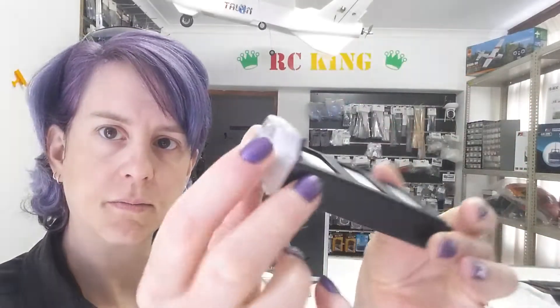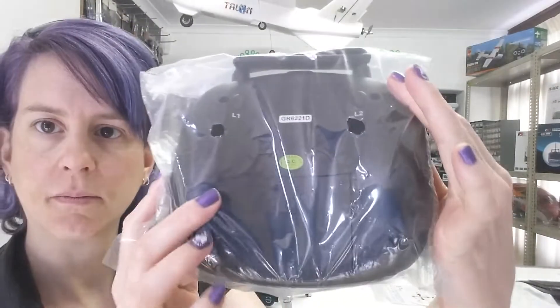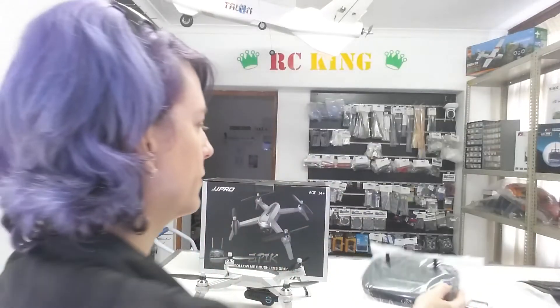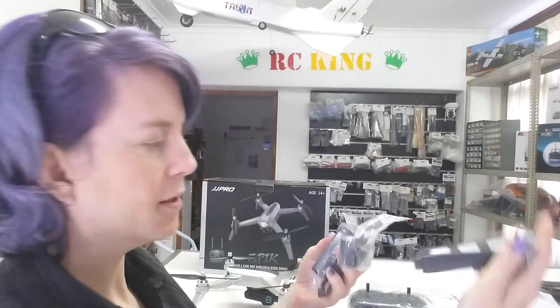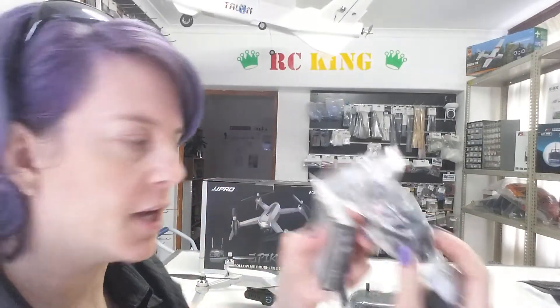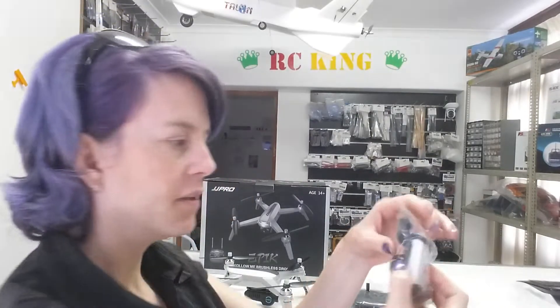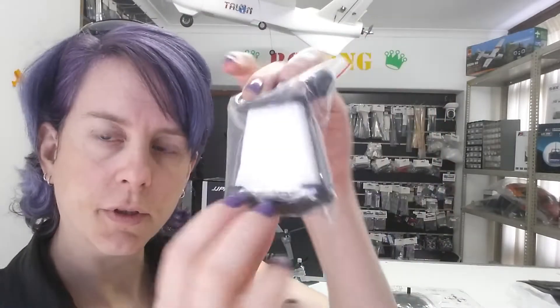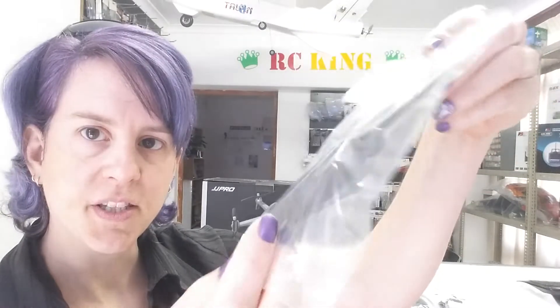The lipo battery, the transmitter — batteries go in there. The balance charger — the battery plugs into there, and that connector plugs into the charger for your phone, which plugs into the transmitter. And spare propellers.